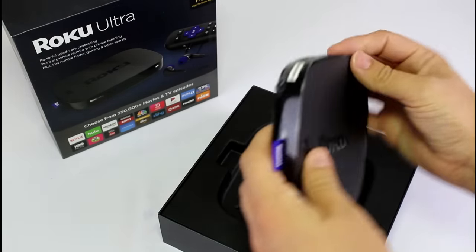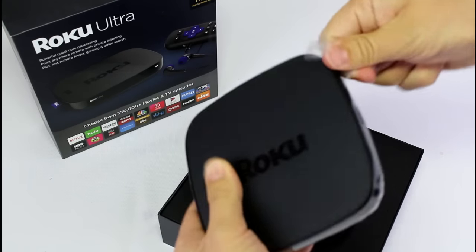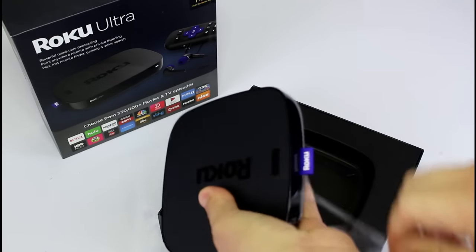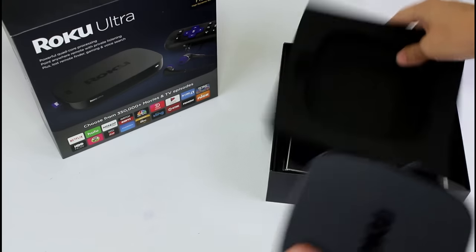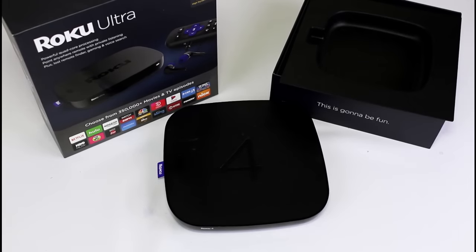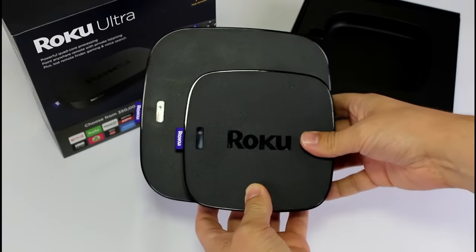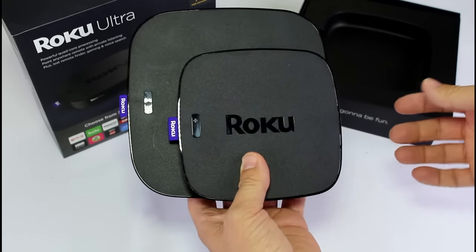Right here is the Roku Ultra. Shape-wise, it's very similar to the Roku 4. A few differences right off the bat — there is no fan in this model. Here's the Roku 4 next to the Roku Ultra. You can see it's noticeably different — maybe about half the size all put together.